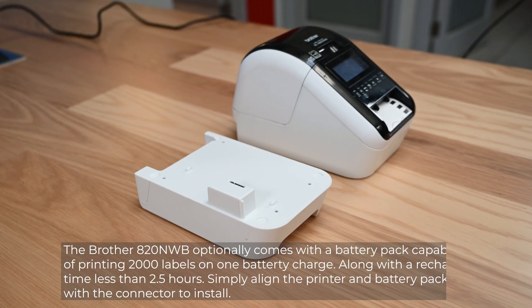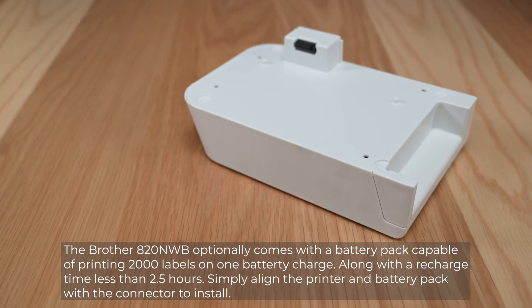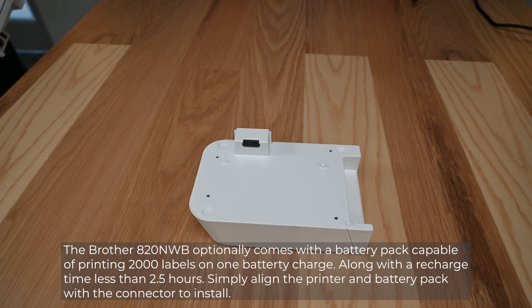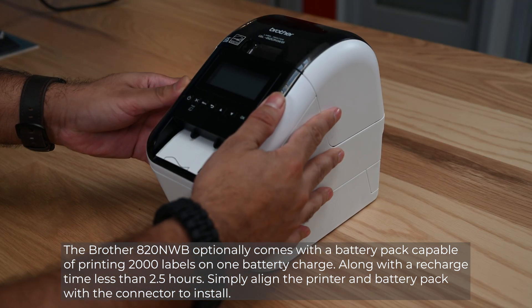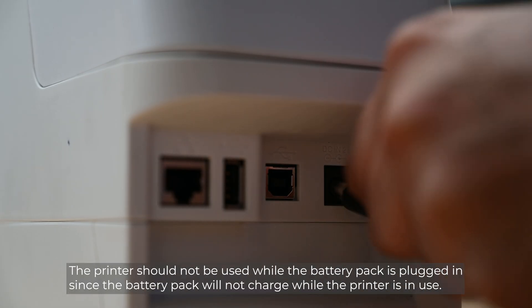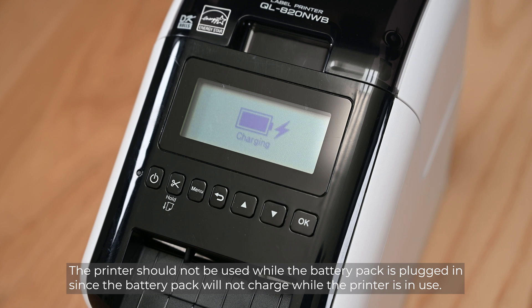The Brother 820NWB optionally comes with a battery pack capable of printing 2,000 labels on one battery charge, along with a recharge time of less than 2.5 hours. Simply align the printer and battery pack with the connector to install. The printer should not be used while the battery pack is plugged in, since the battery pack will not charge while the printer is in use.